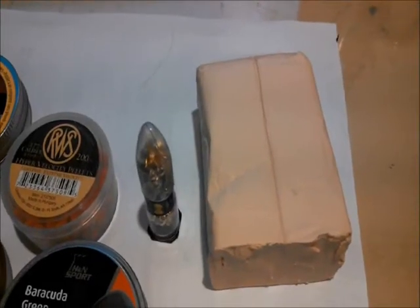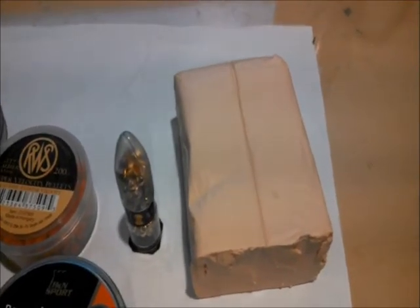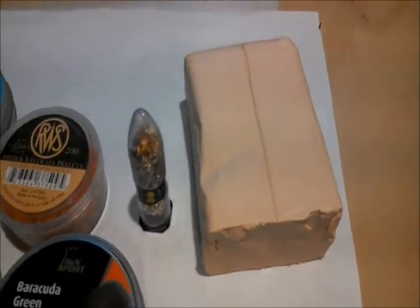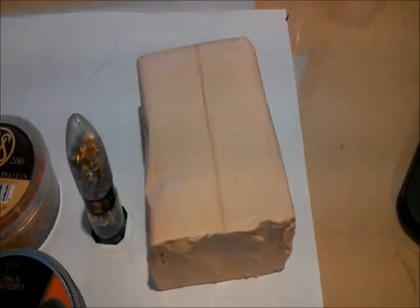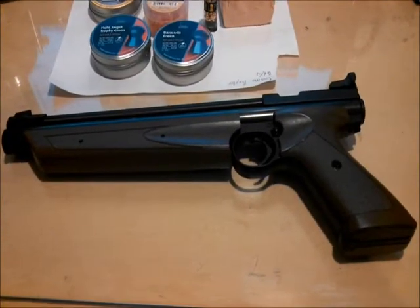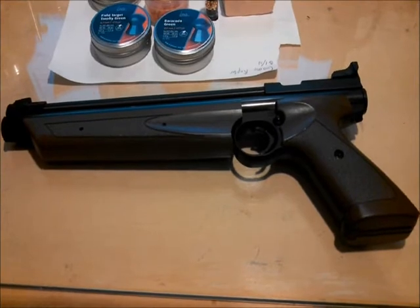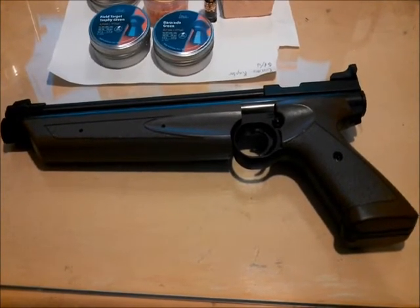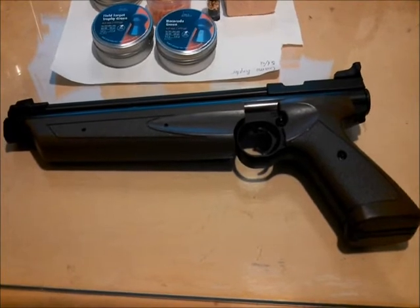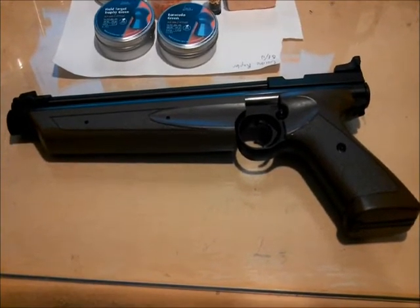The test is going to include shooting each pellet into a very hard ballistic clay medium. To put into perspective how hard this ballistic clay is, notice how it did not dent at all. The test will be conducted with the Crossman American Classic Multipump Pneumatic Air Pistol, which is advertised to launch a pellet up to 600 feet per second. I'm assuming they used alloy pellets to conduct that test.